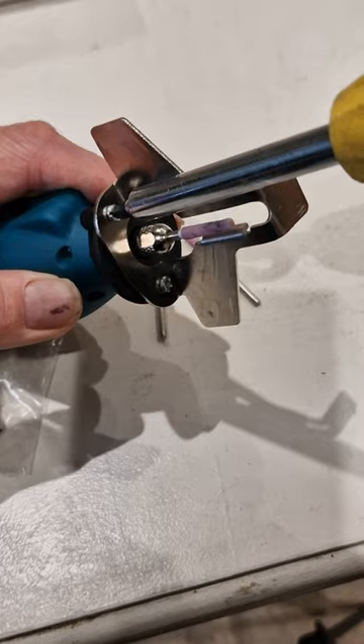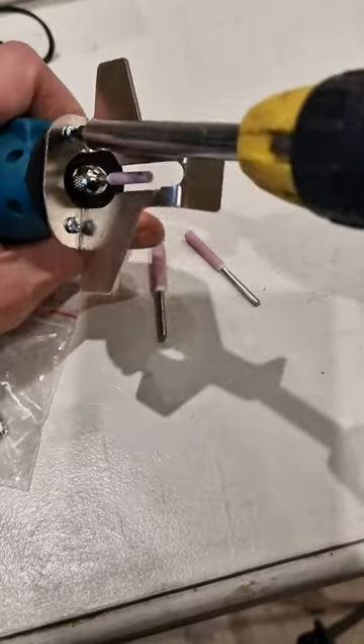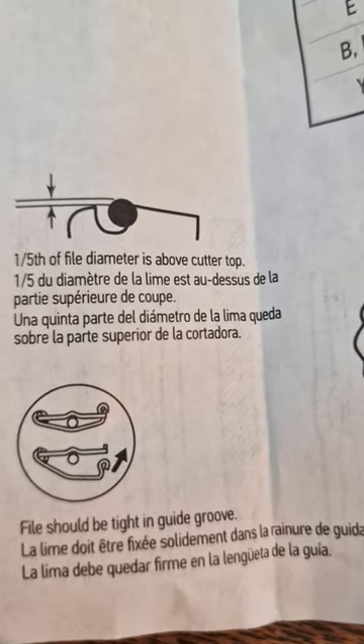After tightening the stone in the chuck with a spanner that comes with the tool, you screw on the sharpening guide and check the height of the stone by using the multi-wrench notches. A fifth of the stone should be above the cutter top.